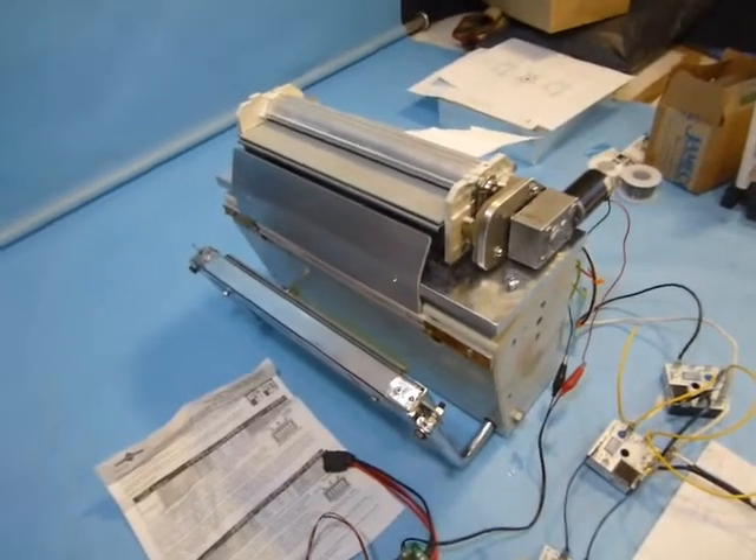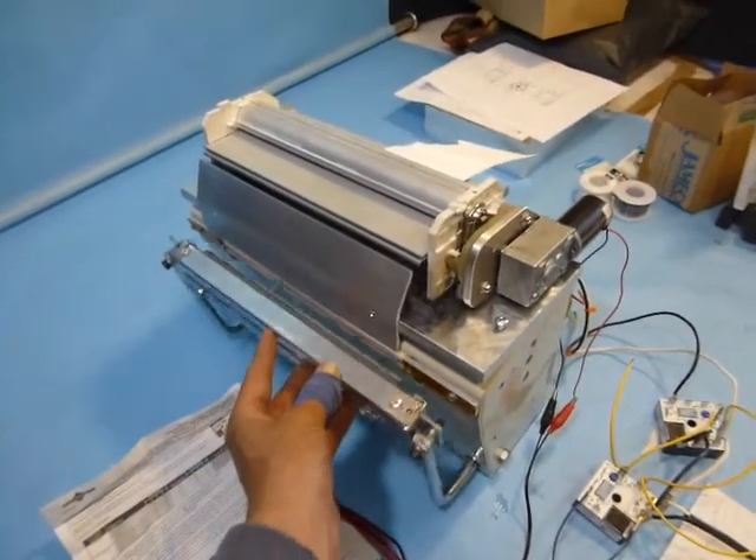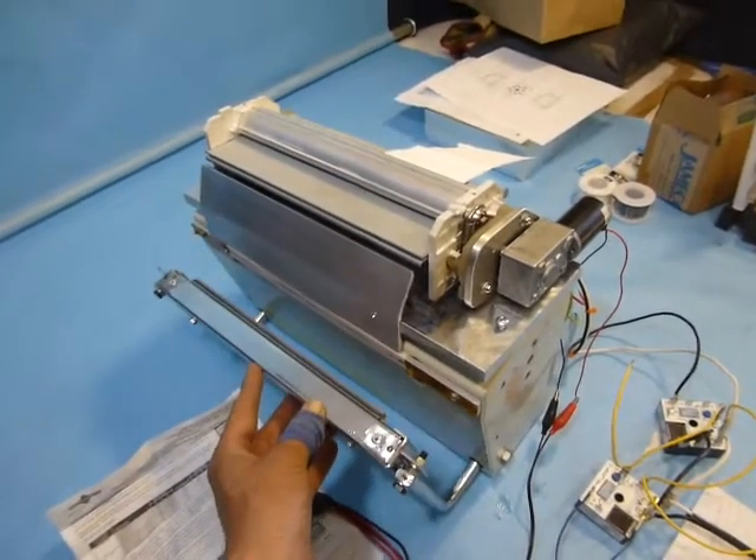Here is my prototype automatic bagging machine. This is a heat sealer bar which is activated with the first time delay relay.